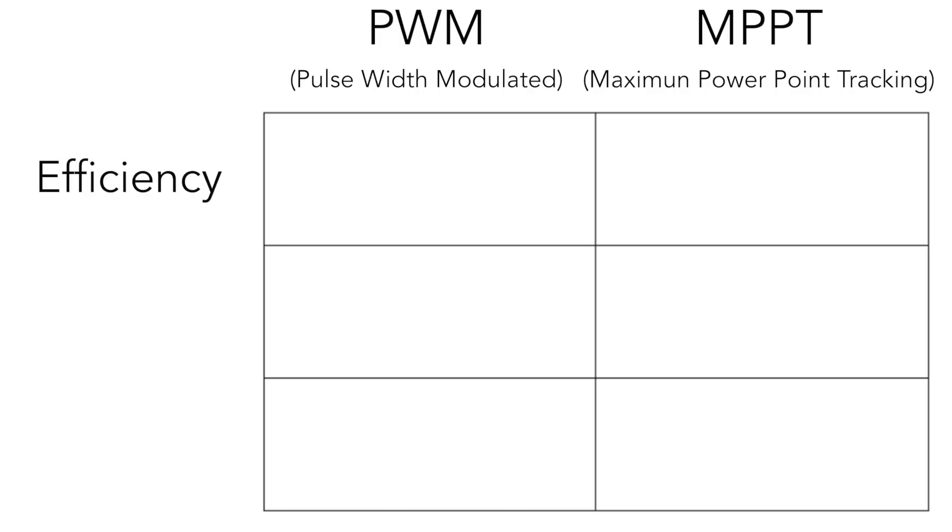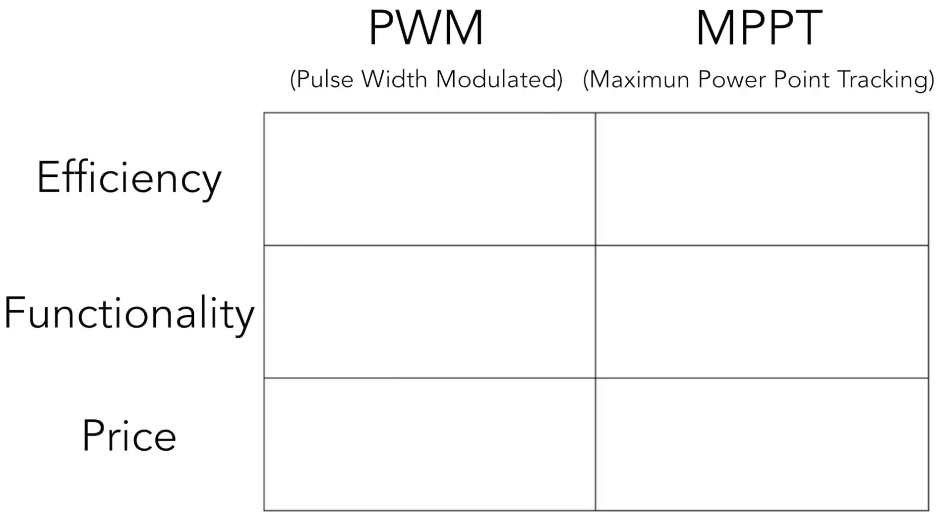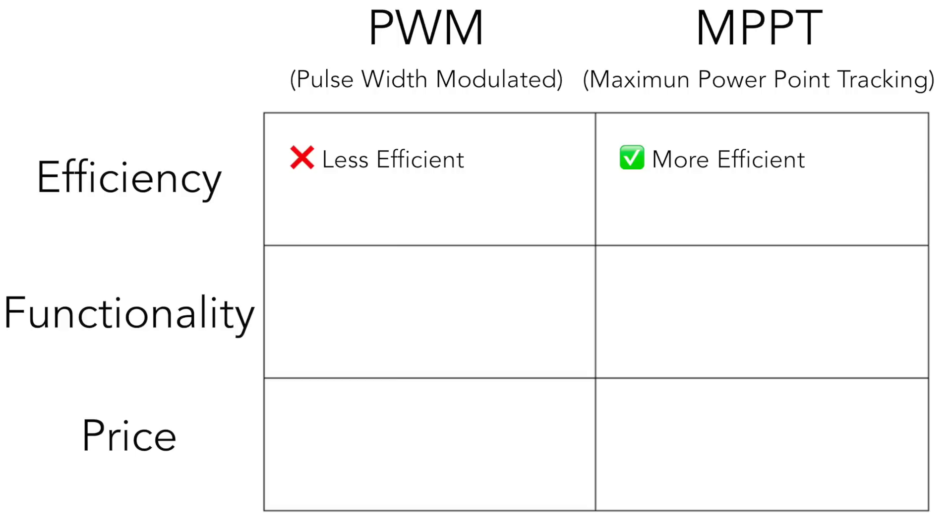Now I'm going to jump into the advantages and disadvantages. I'll cover three categories: efficiency, functionality, and price. When it comes to efficiency, the PWM controller is less efficient than the MPPT charge controller. This is because it doesn't have the electronic tracking capabilities to optimize the energy going to the batteries. The MPPT charge controller can increase efficiency by anywhere from 10 to about 40 percent depending on external variables such as temperature, battery charging capacity, and many other factors.